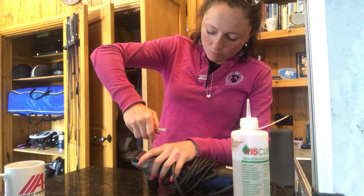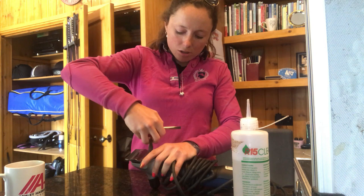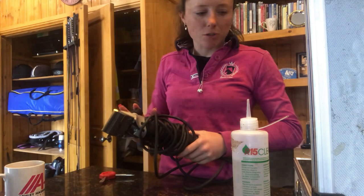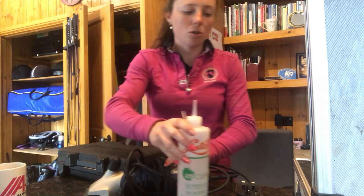Other models of clippers are not as expensive and maybe quieter, and not as heavy, but they won't last if you do too many horses. The blades are on, the tension I haven't changed so that's fine. Then I've got my oil — always use oil, you want to oil up loads all of the time. That'll keep your blades from blunting.